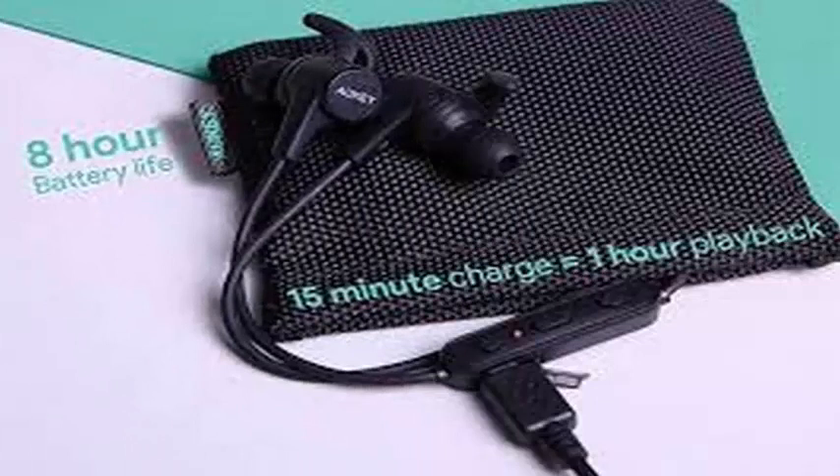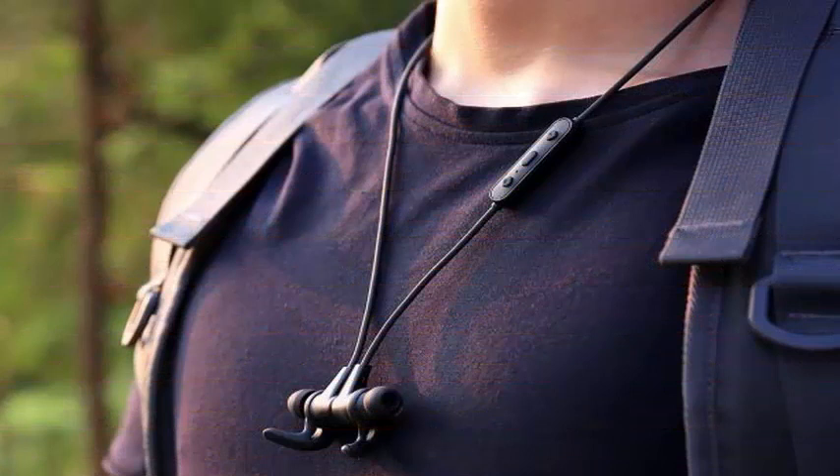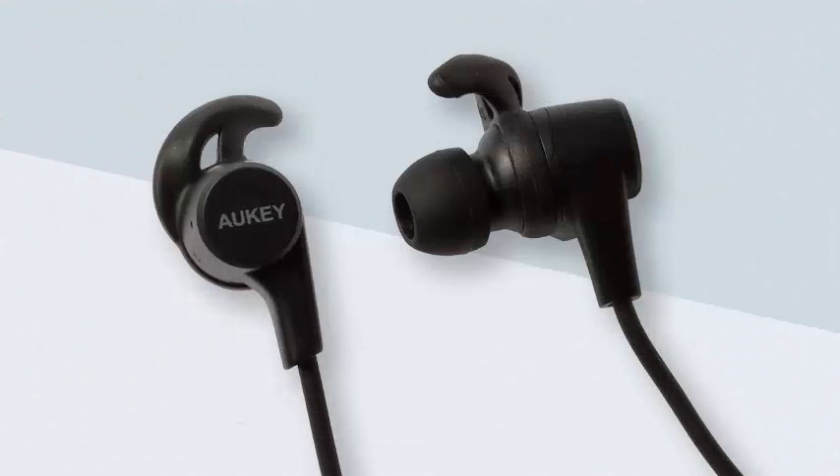Here is a bit of value for an inexpensive set of headphones. Instead of adopting a one-size-fits-all approach, AUKEY includes 3 sizes of earmuffs and earhooks for a customized and firm fit with noise isolation. It also comes with a USB charging cable, a carrying bag, and inline volume controls.